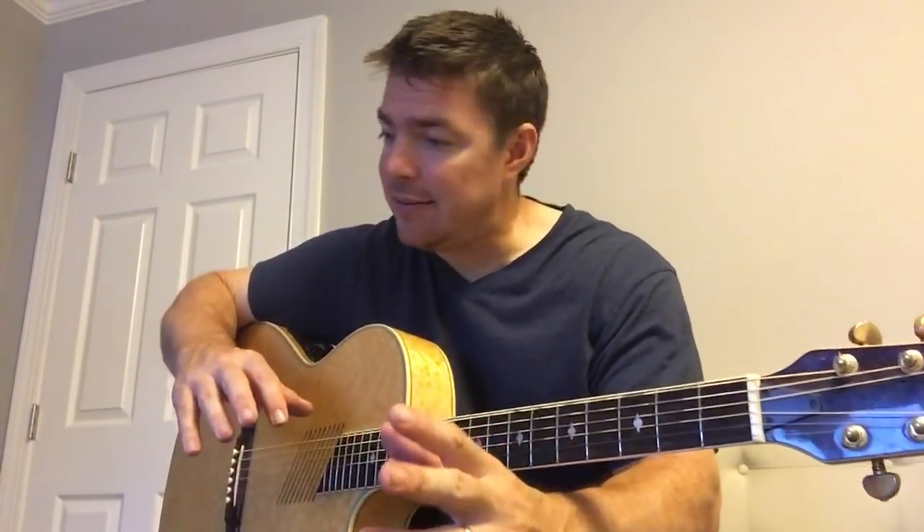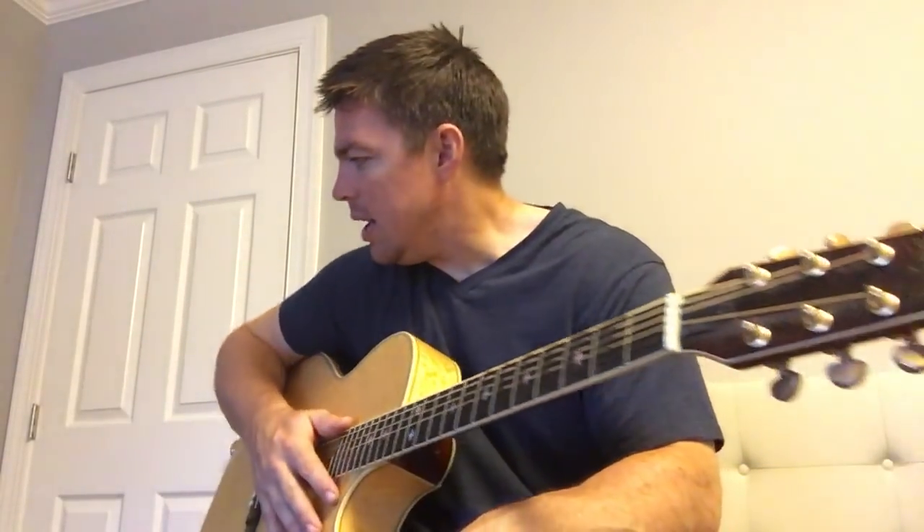Well gang, long time no see. I haven't done a guitar video in forever. I want to talk to you real fast about using your first finger.